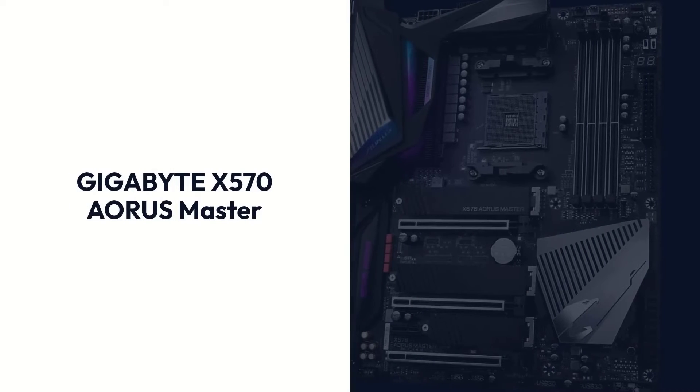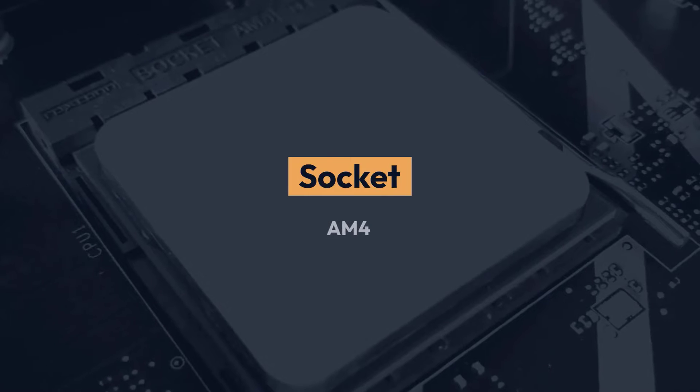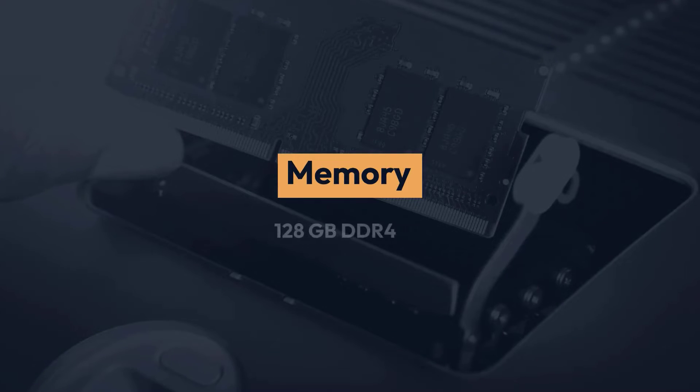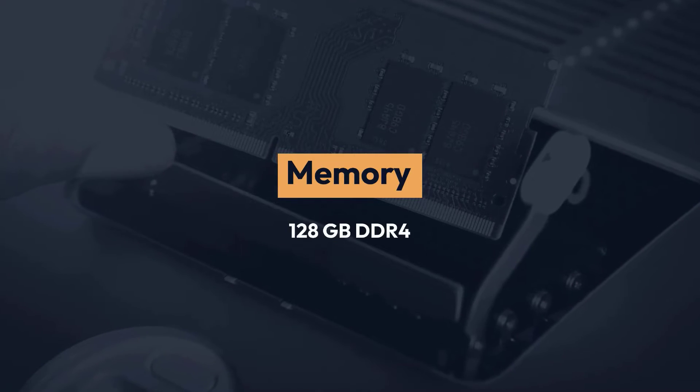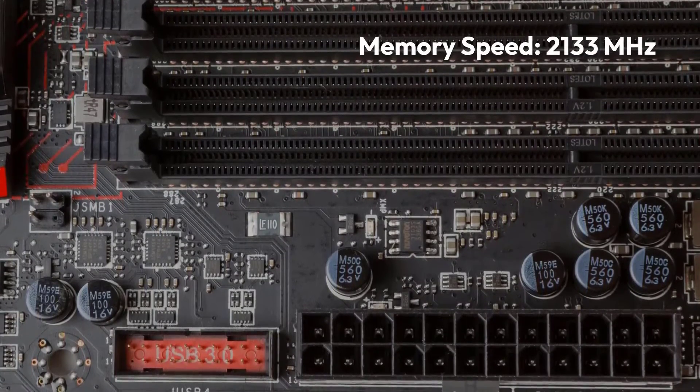Gigabyte X570 Aorus Master. Specifications — Chipset: AMD X570, Socket: AM4, Memory: 128GB DDR4, Memory Speed: 2133MHz.